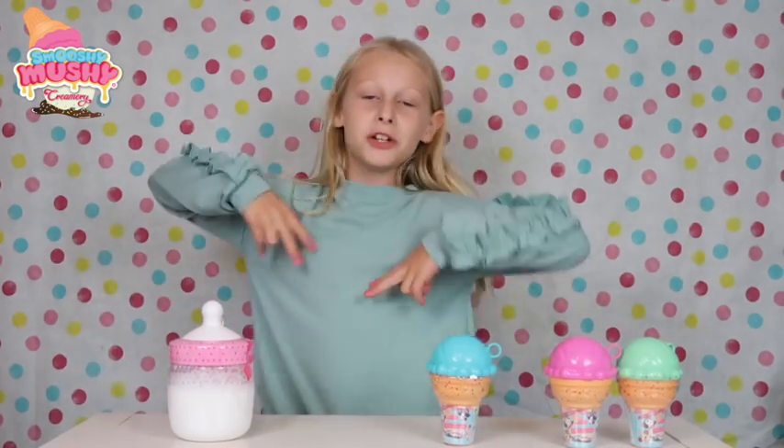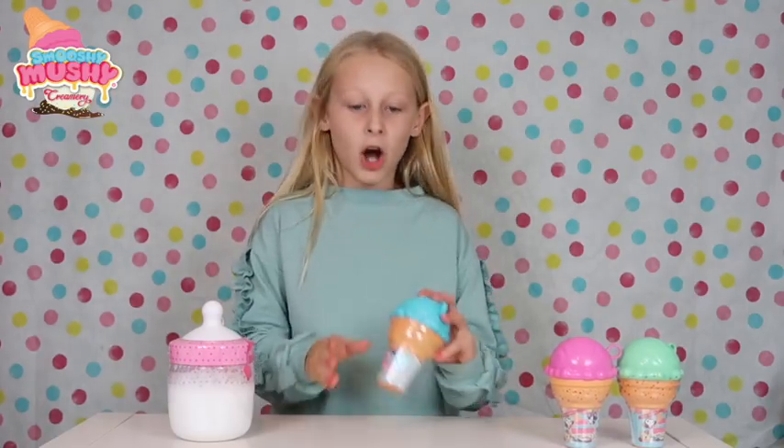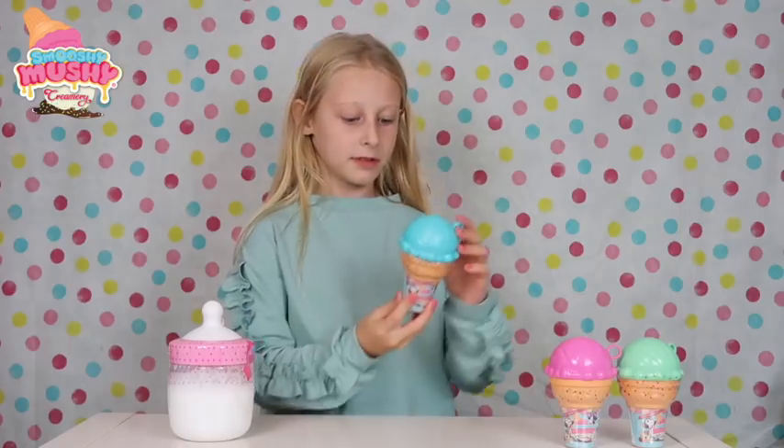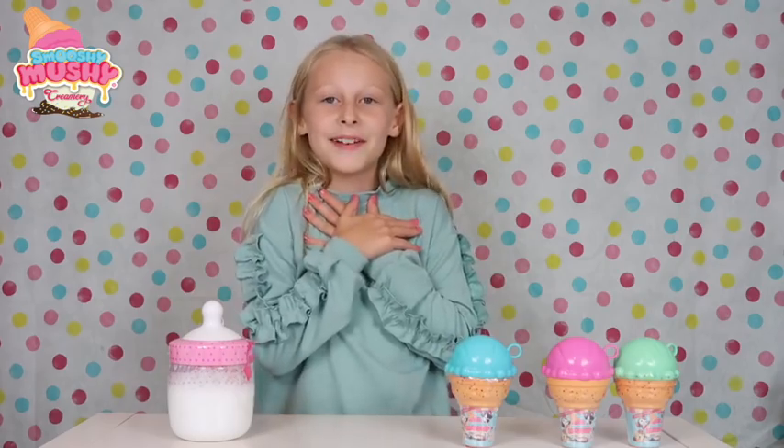What's up guys, Louise from Louise's Unicorn Pal. And guess what, I've got some Smooshy Mooshy's! So I've got series 3, the ice cream Smooshy Mooshy's. You're so cute, and mint green, my favourite colour.